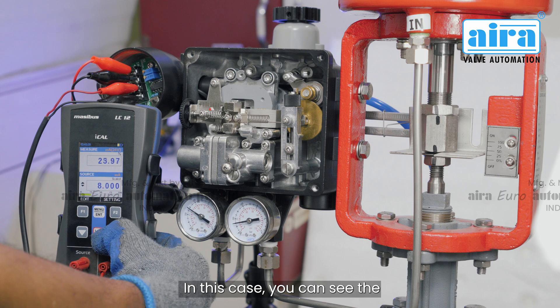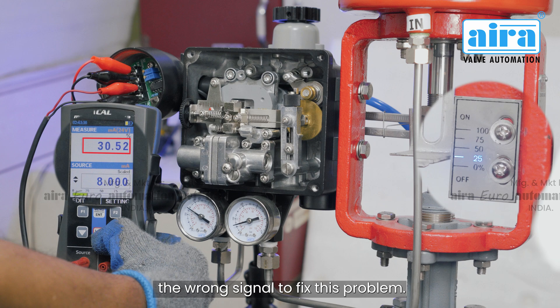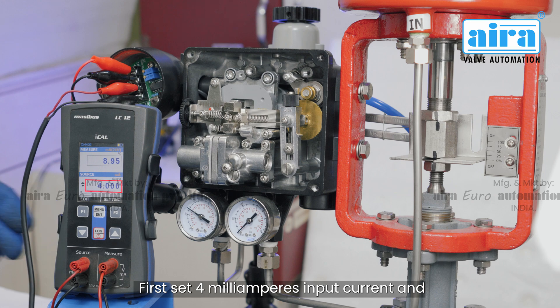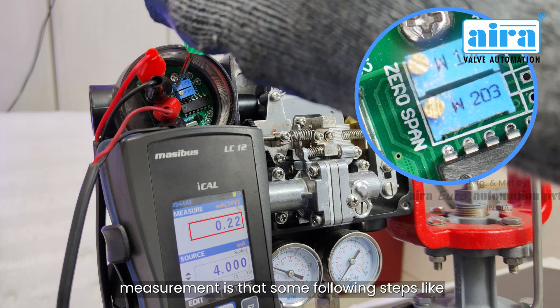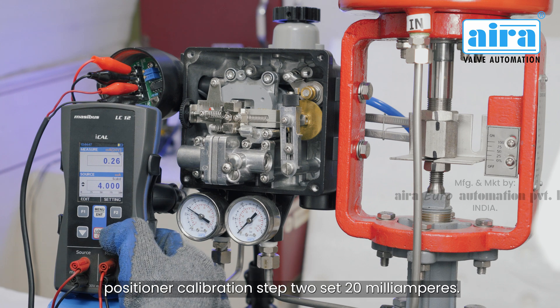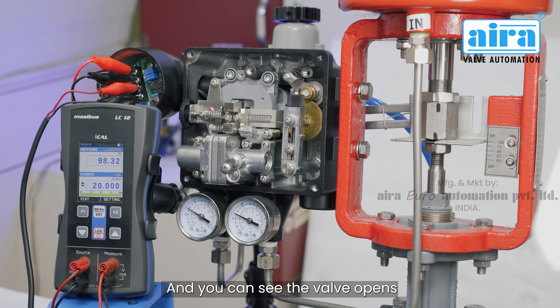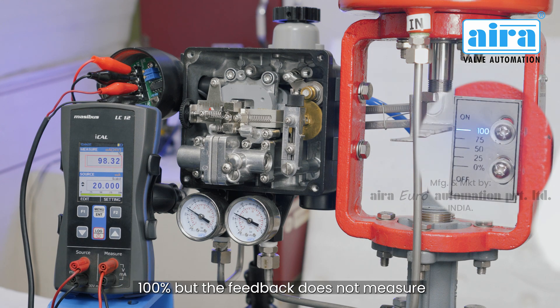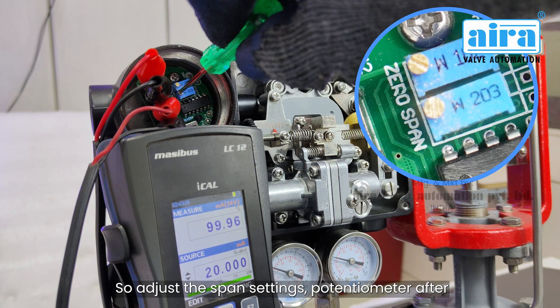Now let's see the feedback calibration. The positioner is calibrated, but the feedback measures the wrong signal. To fix this, first set 4 milliamps input current and rotate the zero settings potentiometer until zero percent feedback measurement is achieved. Then follow the same steps as positioner calibration: set 20 milliamps and you can see the valve opens 100 percent, but the feedback does not measure 100 percent perfectly, so adjust the span settings potentiometer.